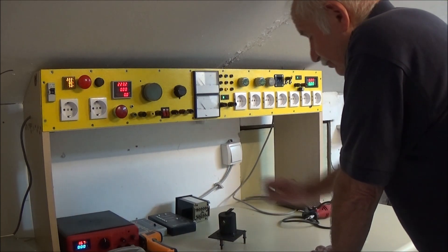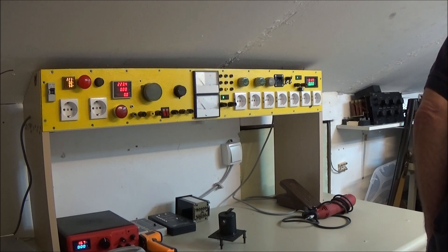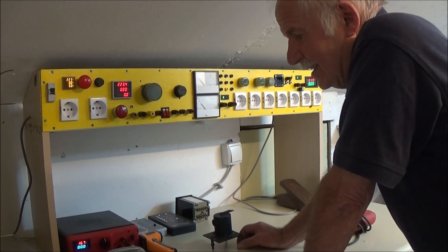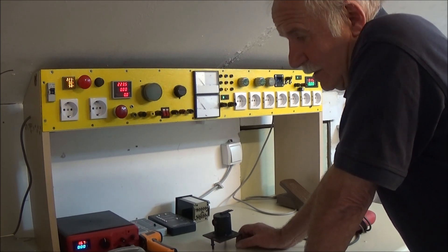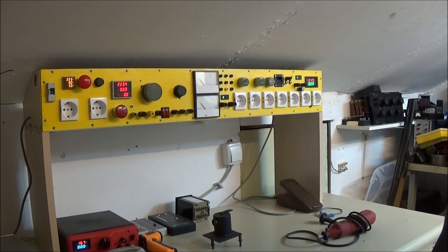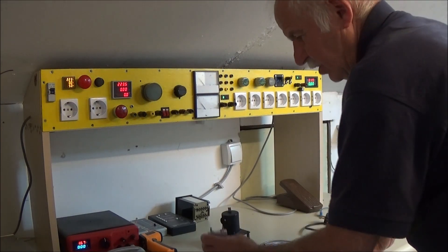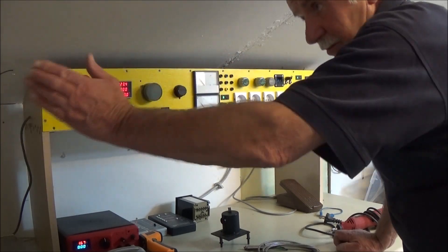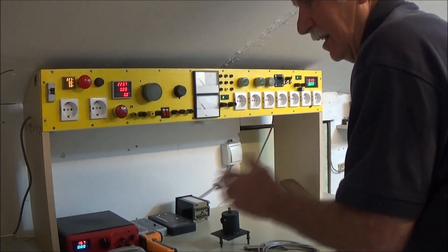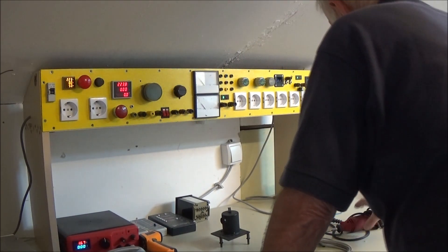Ovo je galvanometar ali sa ogledalom. To je jedna jako dobra stvar, osjetljiv. Normalno dođe tu jedan deo ispred njega, sa sočivima, i na jedno 3-4 metera pojavi se skala. Znači, jedan mikroamper ako bude, toliko je toliko osjetljivo - šta da kažem. Ako uzmem...